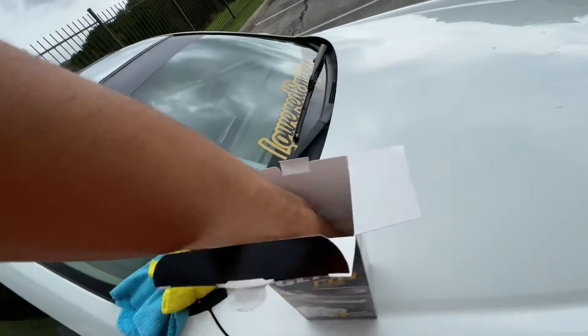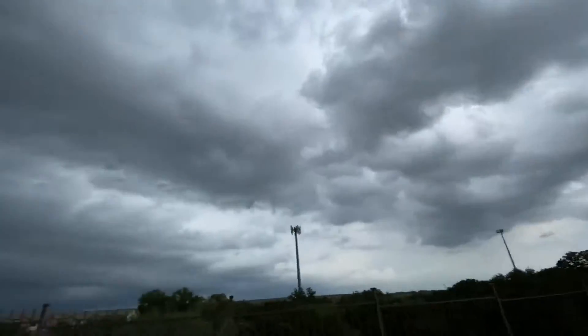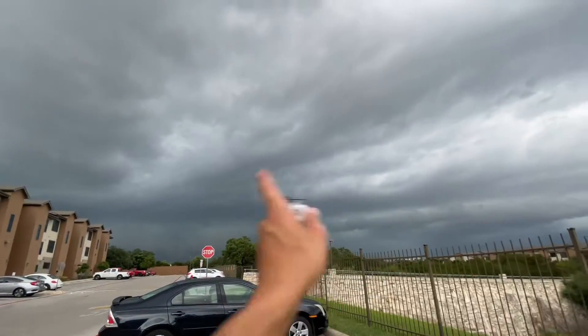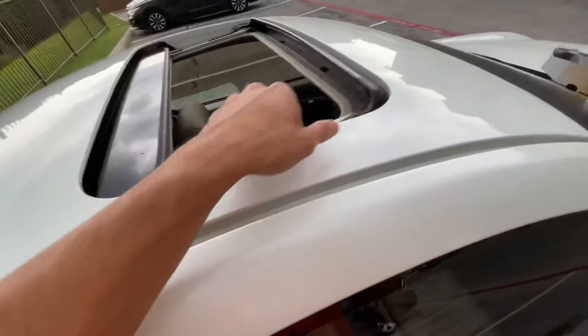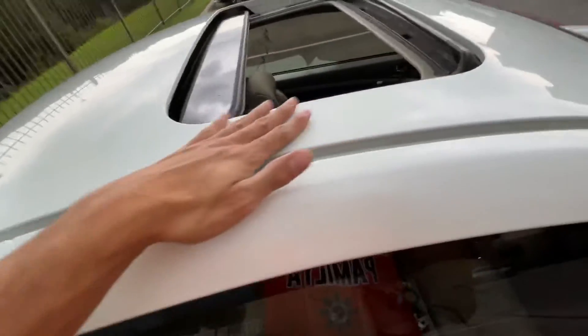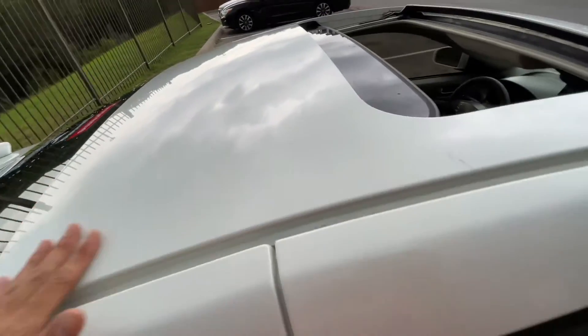The roof is pretty much dry — we're gonna clay bar the whole thing down and then we're going to wrap the roof. Hopefully it doesn't take more than an hour. I just finished clay barring the car and cleaned the inside of the sunroof seal. This is what clay bar should feel like — so smooth. Too bad I'm wrapping over it, but damn.